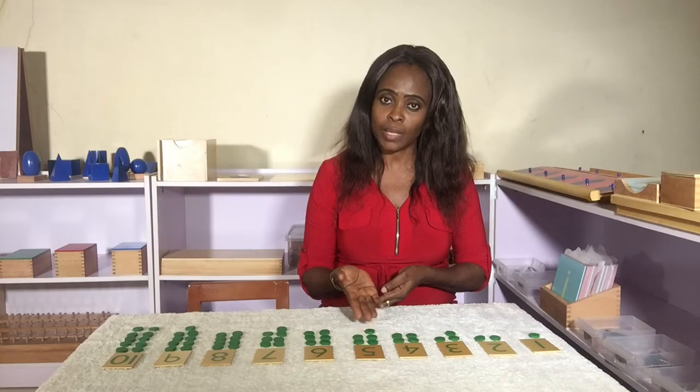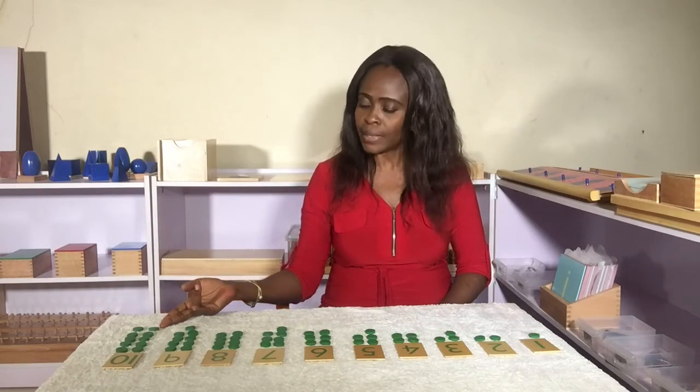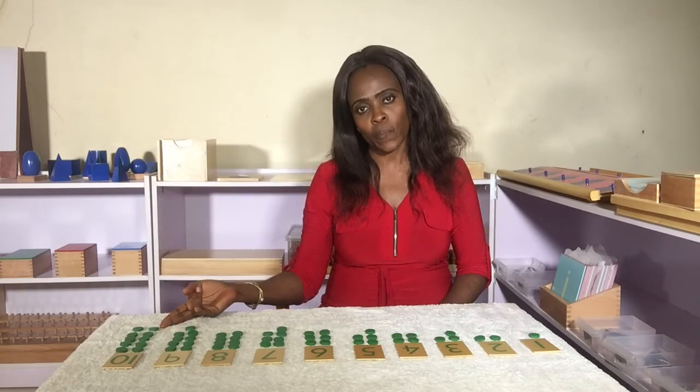To be sure the child understands the concept of odd and even numbers, we can point to any number and ask the child if it's an odd or even number — like 5. We ask the child: is this an odd or even number? Is 10 an odd or even number? So that's how we present the number cards and counters.